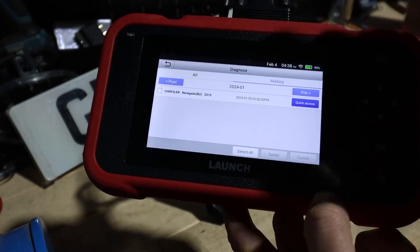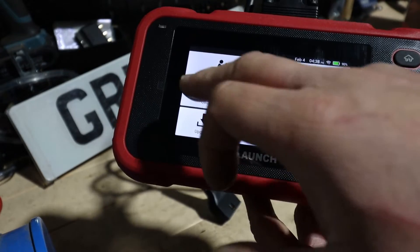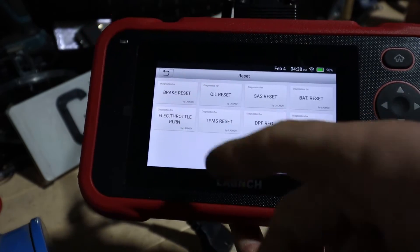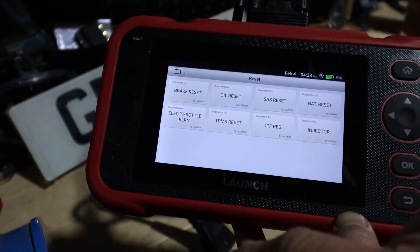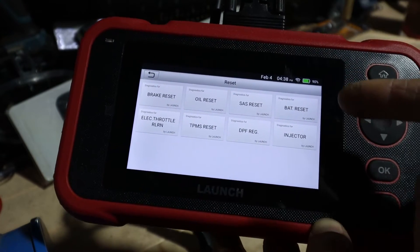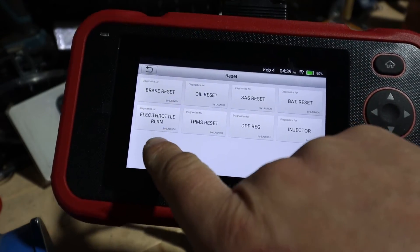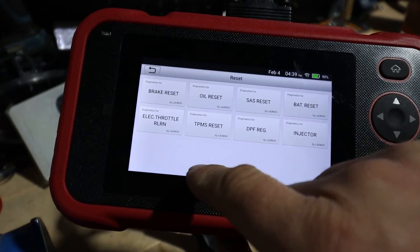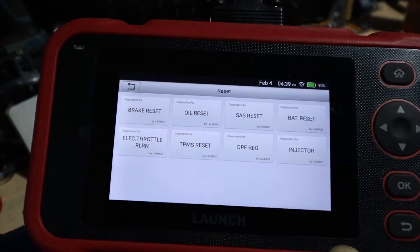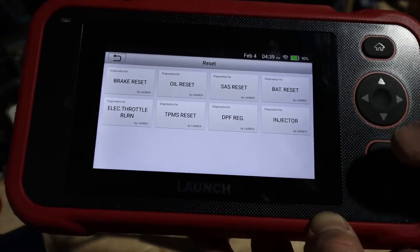You've got History showing the last car you connected to — Chrysler was there. You've got IM and OBD2 which need the car connected. Then there are eight resets: brake reset, oil reset, SAS reset for steering angle, battery reset for when you replace batteries on newer cars, electronic throttle relearn for new or cleaned throttle bodies, TPMS reset for tire pressure sensor issues, DPF regen which is really common on diesel cars, and injector coding which is really handy.